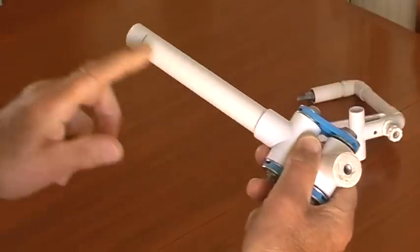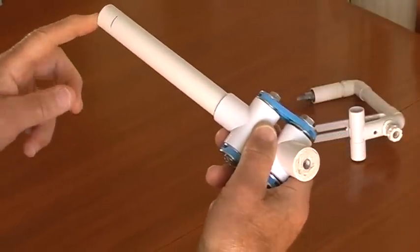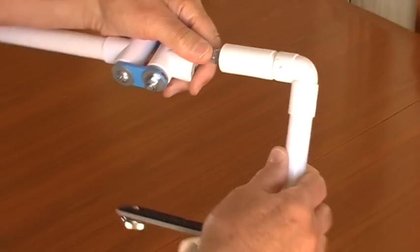The long handle could be used in certain situations. And finally, screw to the frame.